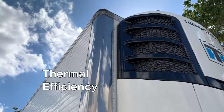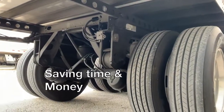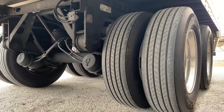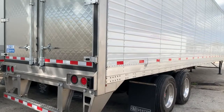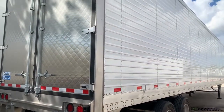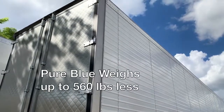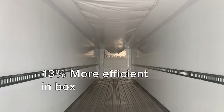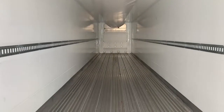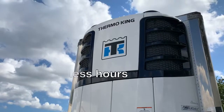We mentioned things like thermal efficiency and saving time as well as money — but what does that mean for you and your fleet? In research done by an independent, reputable third party, Stoughton outperformed the competition. The Pure Blue weighs up to 560 pounds less, is 13% more efficient in box, and needed 275 fewer hours than industry averages.